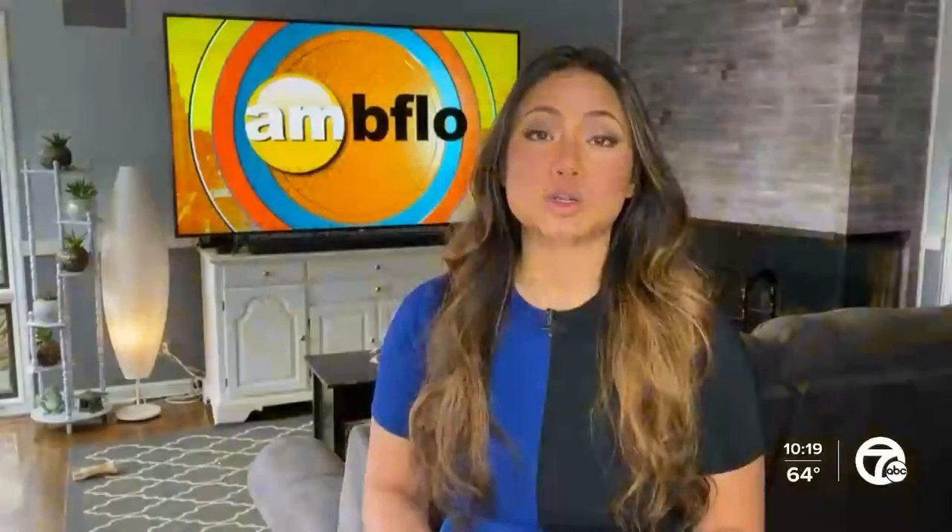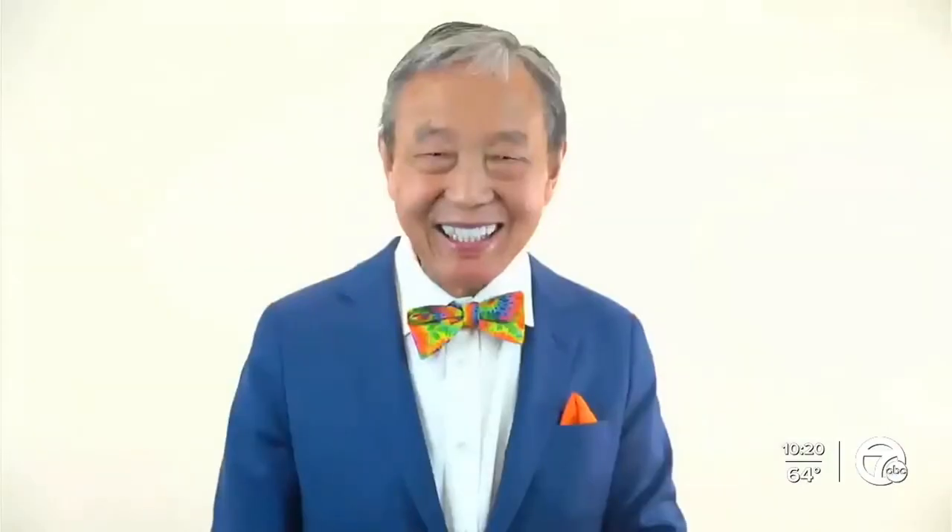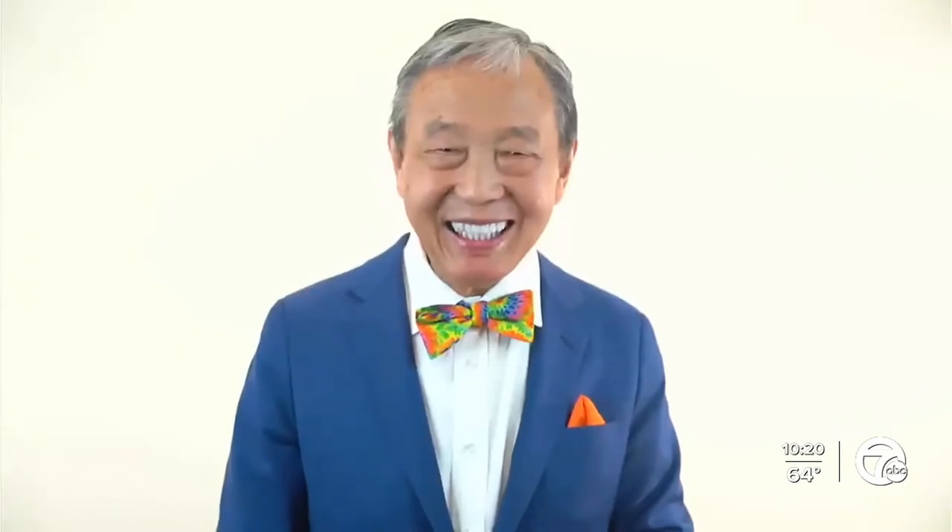If you have receding gums but are really concerned about getting treatments because you're worried about pain, there's another option for you. Check this out. Thank you so much to Dr. John Chow for being on AM Buffalo this morning to talk about receding gums.